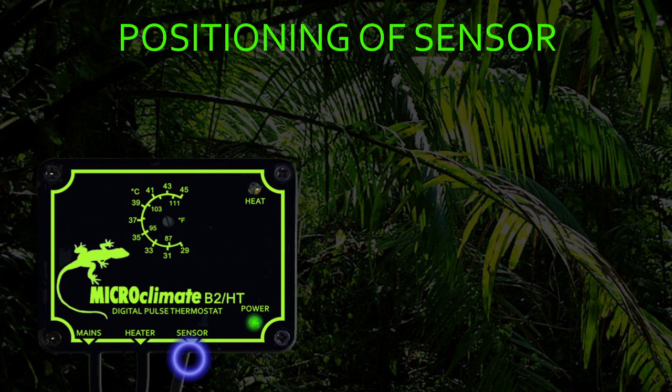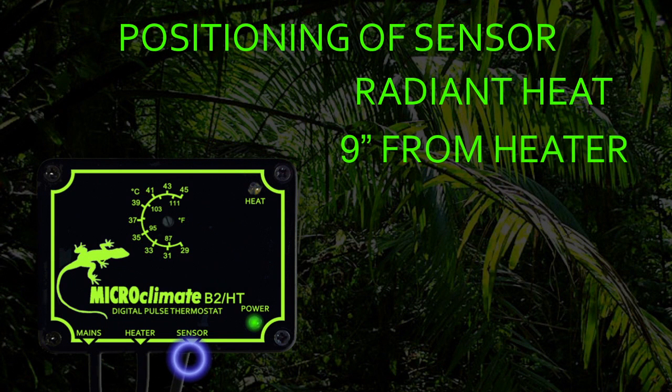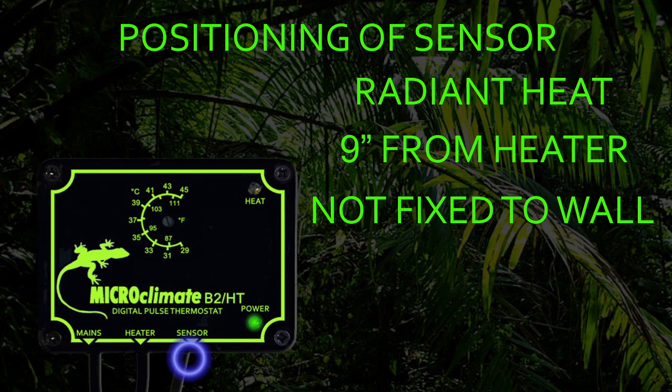Positioning of the sensor is very important to allow you to achieve a temperature gradient inside the vivarium. The sensor is coated black to allow it to measure radiant heat, which is the best way to measure the air temperature inside the vivarium. The sensor should be positioned at least 9 inches away from the heat source. The sensor should not be fixed flat against the wall of the vivarium as this will give the thermostat false readings.